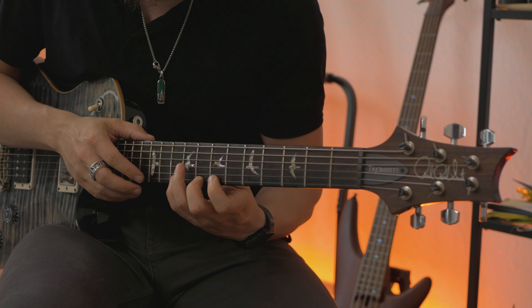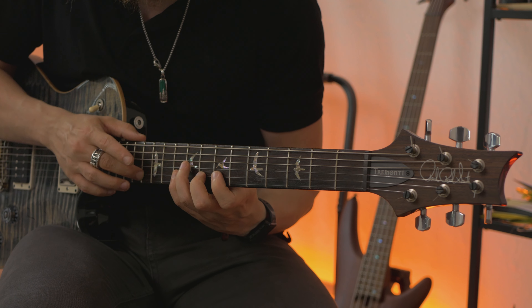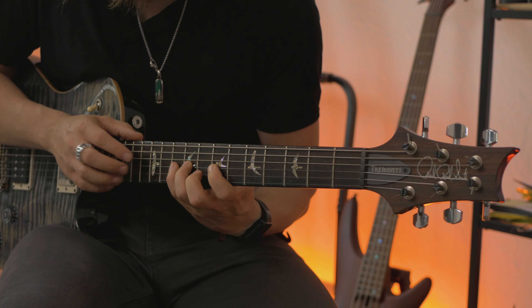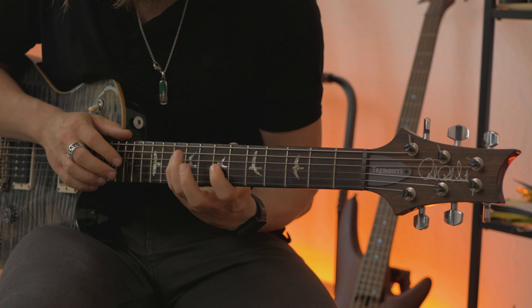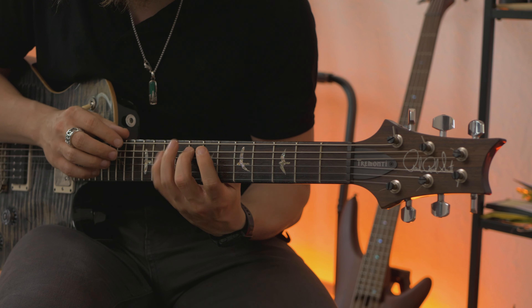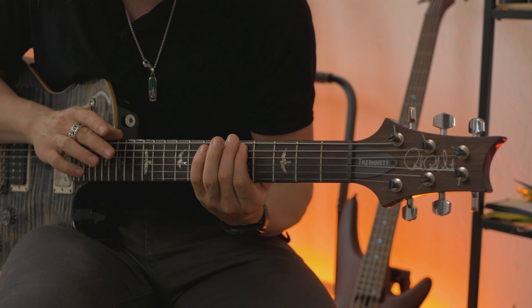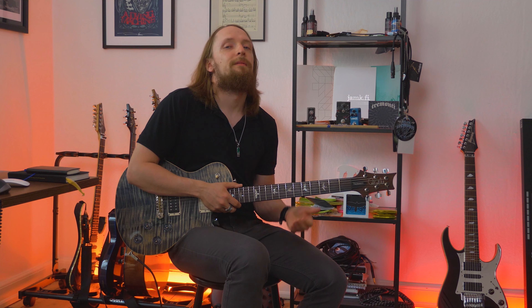Let's take a look at the first half of the opening lick slowly. And we are almost done with the solo at this point — or the opening lick.